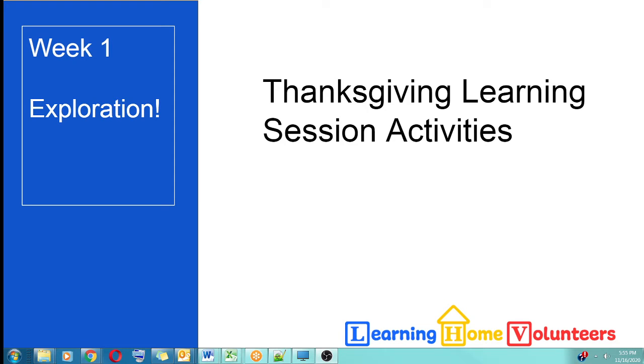Hi, this is Vicki with Learning Home Volunteers and this video will cover the activities for the first week of the Thanksgiving learning session. This whole week is going to be focused on exploration, so let's take a look at some of the activities that fall into this first week.